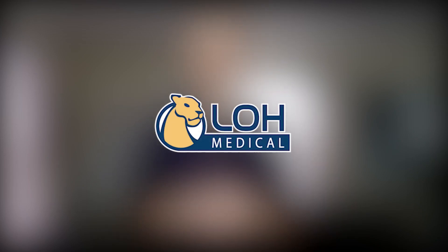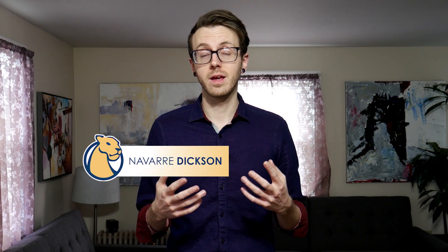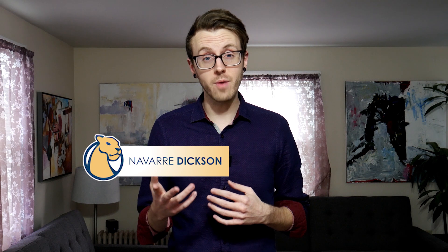Hello, Navar Dixon here from Low Medical. I'm going to talk a little bit about staying safe as we transition back into our normal workspaces after the COVID-19 quarantines. Low Medical has been working on a plan to transition back, and I'd like to share a little bit of that with you today, in hopes that it helps you come up with your own individual plan that works for you, your team, and your workplace.